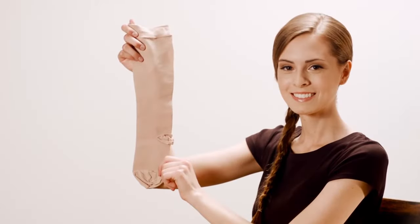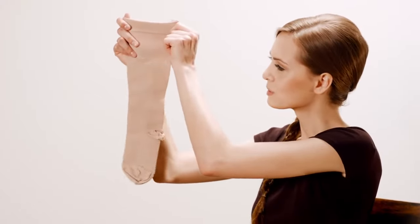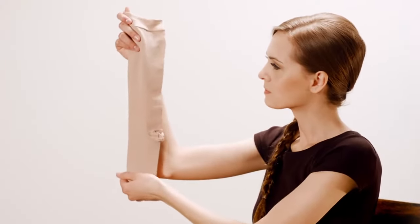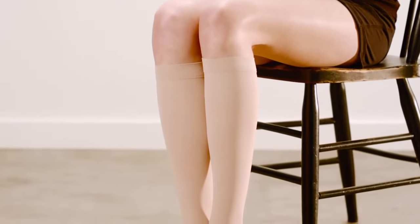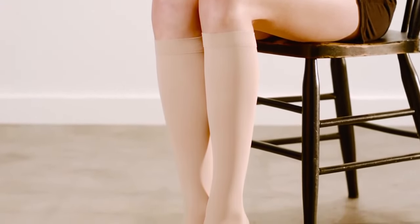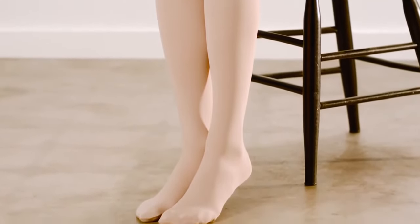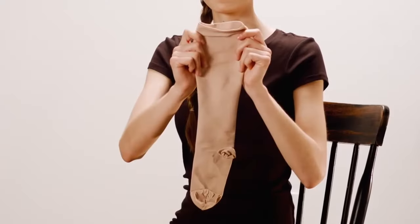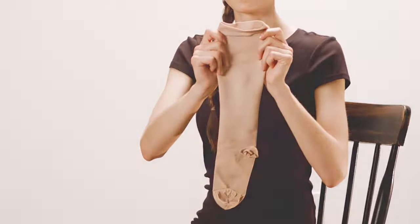Compression hosiery has more resistance or compression than traditional pantyhose and therefore requires a special technique to don. Many believe that bunching is the easiest way to get the product on, however this bunches all the compression making it almost impossible to get on. If this is your first time donning compression hosiery, know that they will be a bit more snug than traditional hosiery. And now we're ready to show you how to don your compression hosiery with ease.